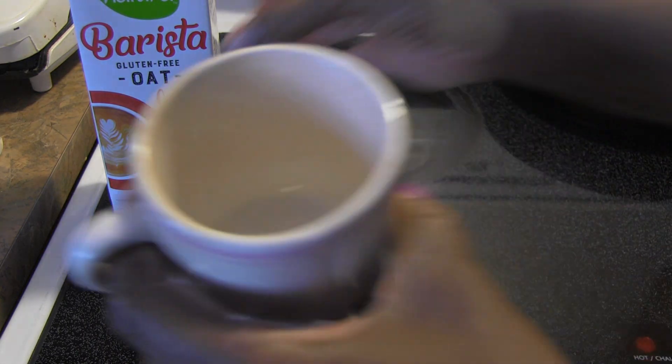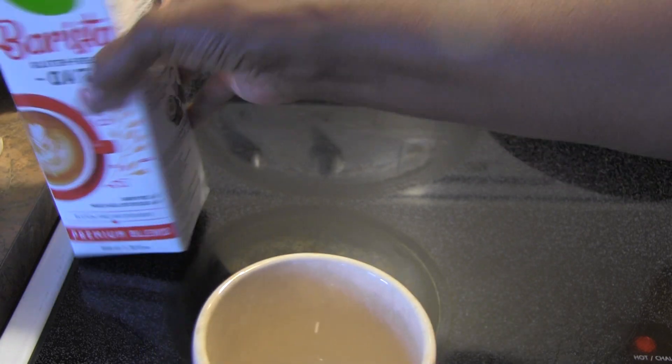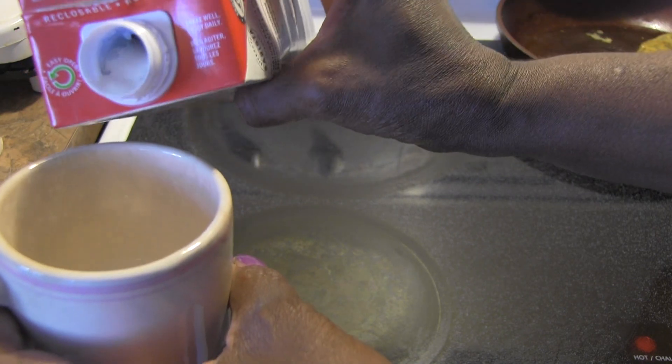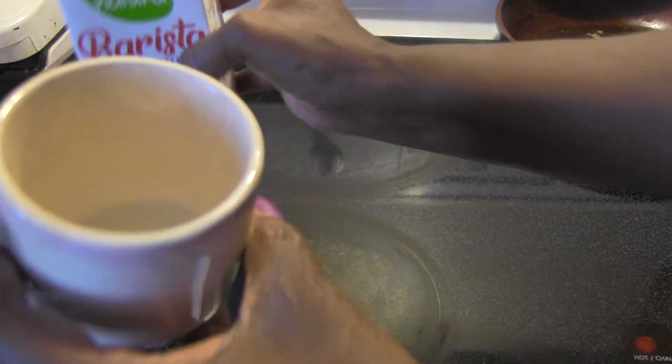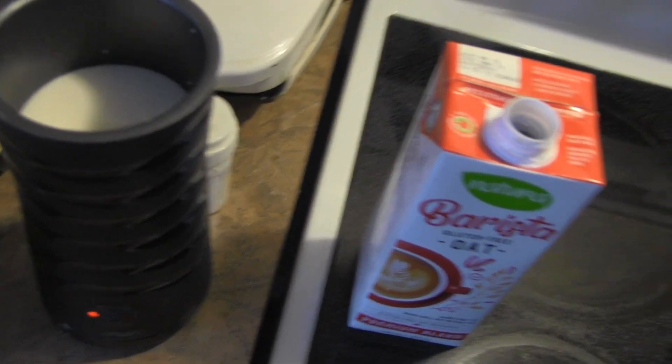It's a little thicker — I guess some of the stuff they've put in here accounts for that. In any case, it's a little bit of a thicker milk, but I really love this taste. Let's see how it's foaming or frothing — and it's working.